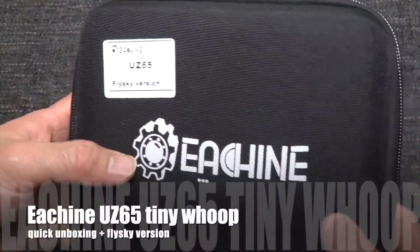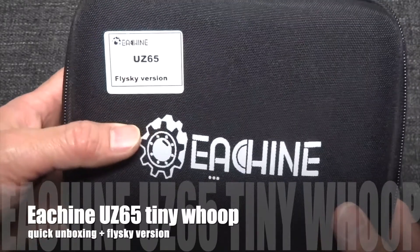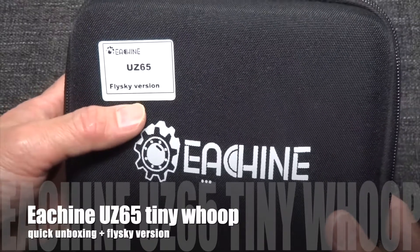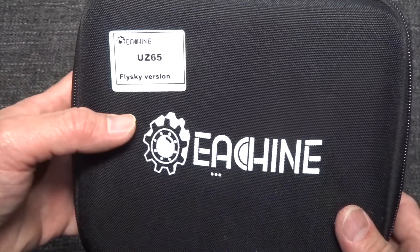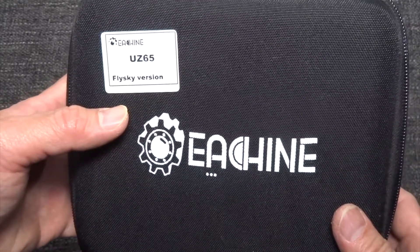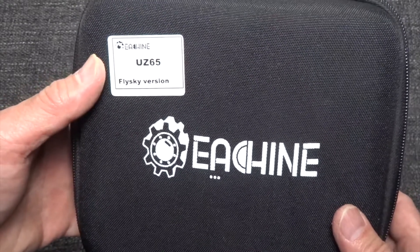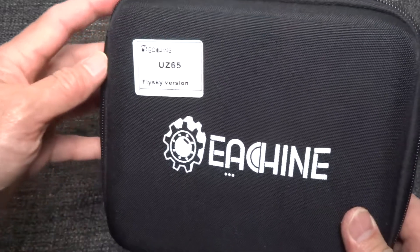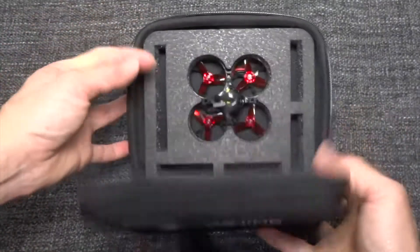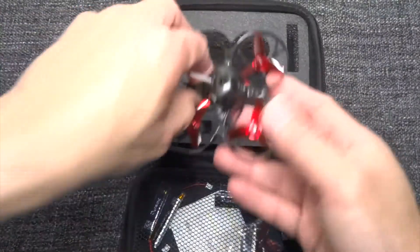This is a quick unboxing of the UZ65 Flysky version. I'm only doing the unboxing because I don't have a Flysky transmitter. A Banggood rep sent me this by mistake, so I'm getting a Jumper 4-in-1 multi-protocol module for my QX7 so that I can fly this. In the meantime, I'm just doing a quick unboxing of this quad.